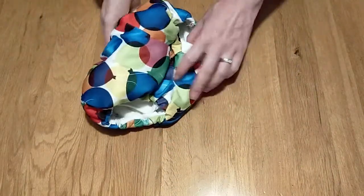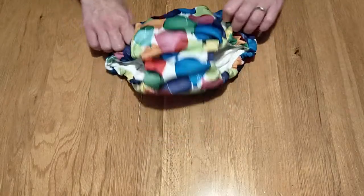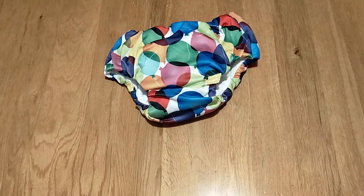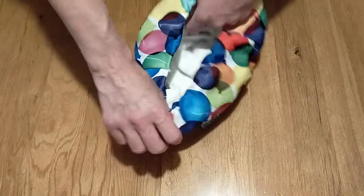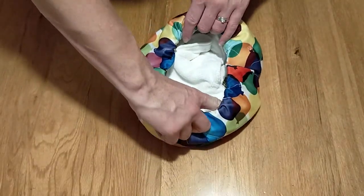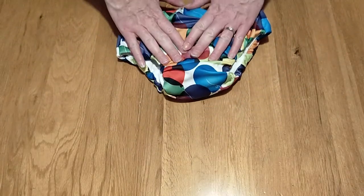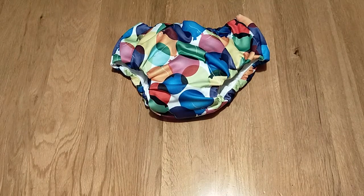When putting the nappy on you simply put it back together, fold it the right way, and your child can just pull it on like a pair of pants. You don't need to add a liner to this nappy, but if you did want your child to have a stay-dry feeling you could simply pop a fleece liner into this section here — however it would then make it a little bit tricky for your child to pull up, again taking away from the independence of having a pair of pull-up pants.